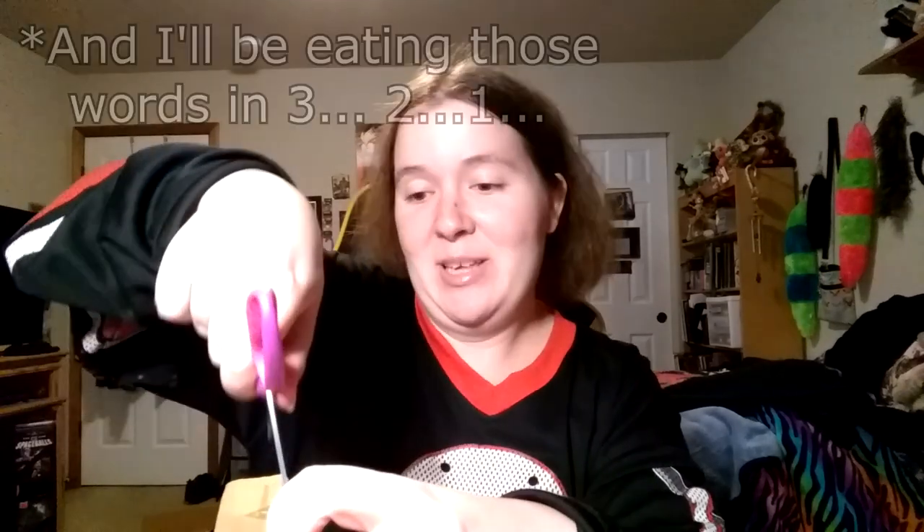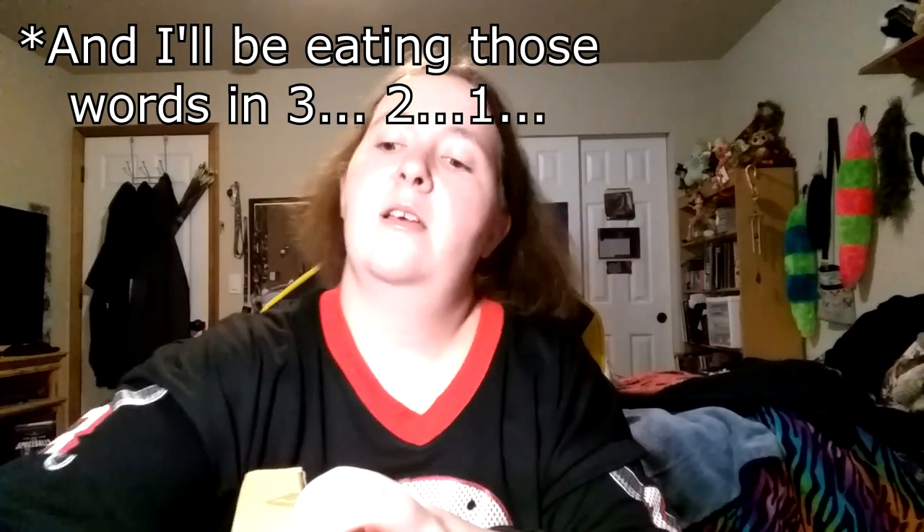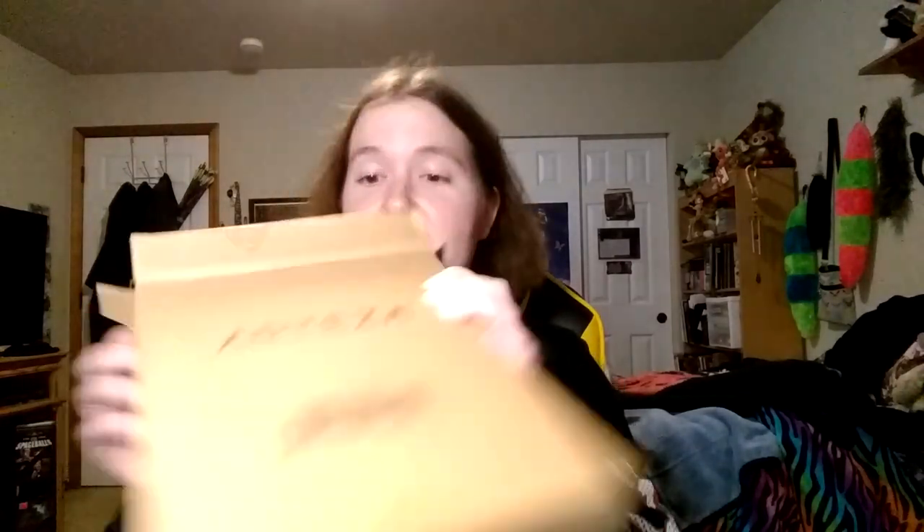Next up, it's branded Arteza but honestly I don't even remember what it is, so it's going to be just as much of a surprise to you as it is to me. Of course I could go check my email but where's the fun in that? I want to be surprised. And after getting the tape off — oh, these are the colored pencils!